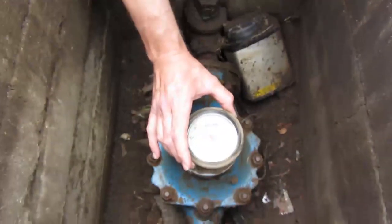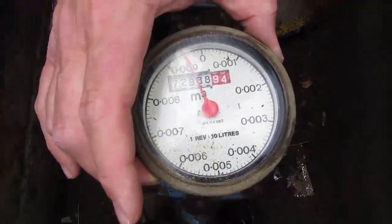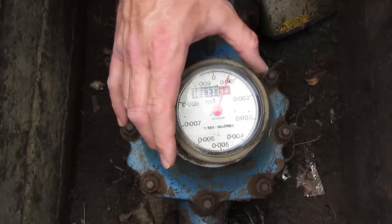I can go to one side and then literally it is just a case of removing that, and as you can see when I remove it the dial stops moving. When I put it back on, the dial starts to move again.